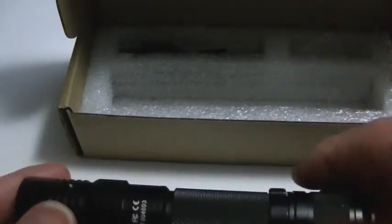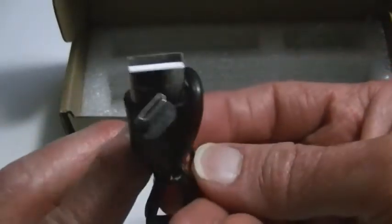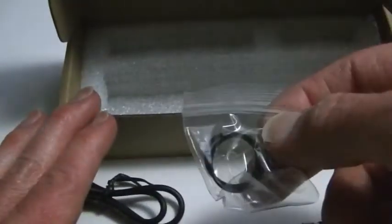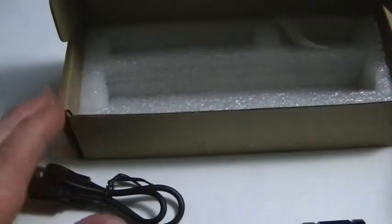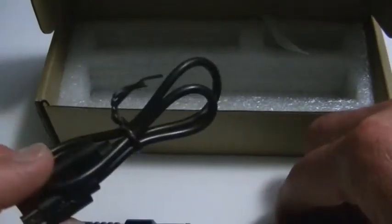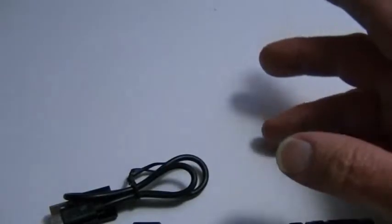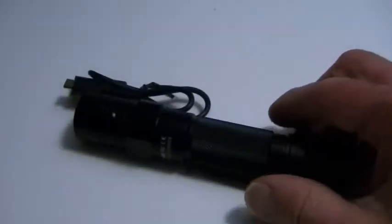Inside the box you'll get the flashlight, wrapped up with cutouts for the accessories — not too much, but very modest. There's a pocket clip already attached to the light. Also in the box you have a micro USB cable and a couple of spare O-rings. It has a USB cable, but the flashlight itself is not USB rechargeable — however the battery is, and we'll get to that in a moment.